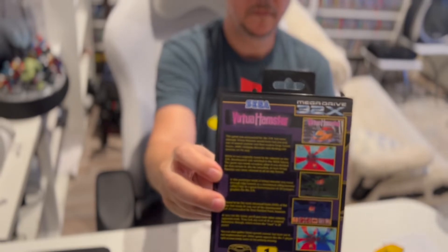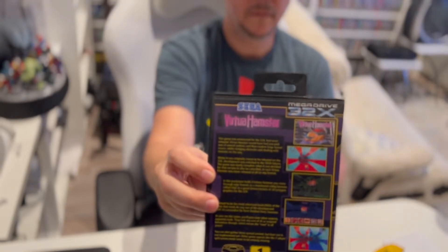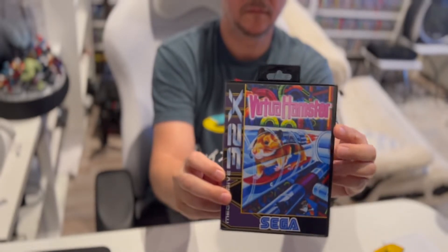This is a game that was specifically in mind for the 32X. It was supposed to show off what the 32X could do, and we'll take a look at that here in a little bit. We'll do some gameplay, but first I want to show you the box and what you get with this.